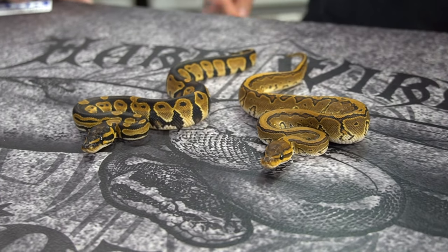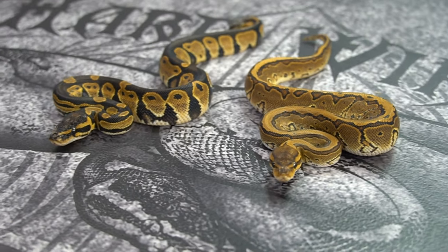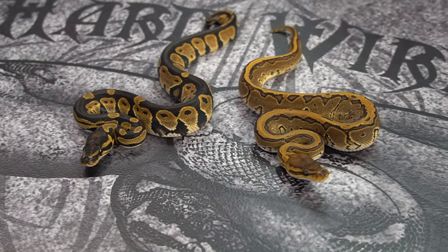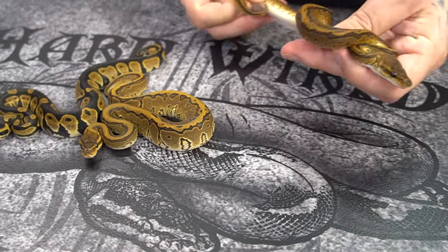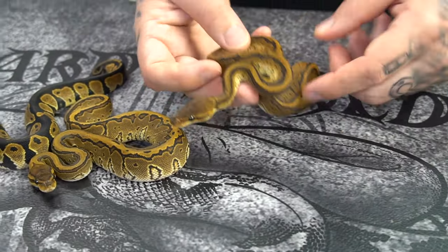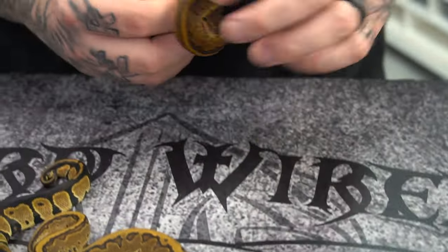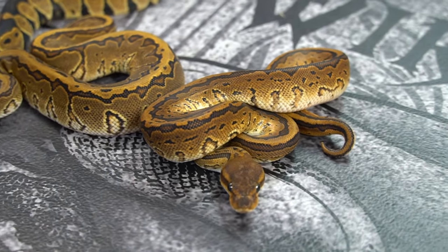Blackhead Pinstripe — how crazy is that? It brings out the color; that brown turned into more of a caramel color. I only know Lemon Blast because that's all I have. This is a good example of the plain pinstripe. That blackhead really gave it that nice brownish color — see the little blackhead V on the neck? This one is a girl. Next up is a boy — blackhead Pinstripe Orange Dream. I like that a lot. This and clown would be ridiculous.